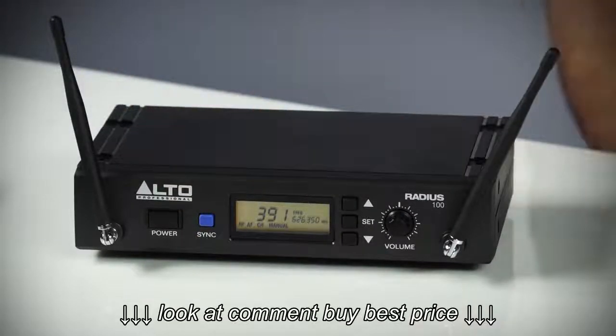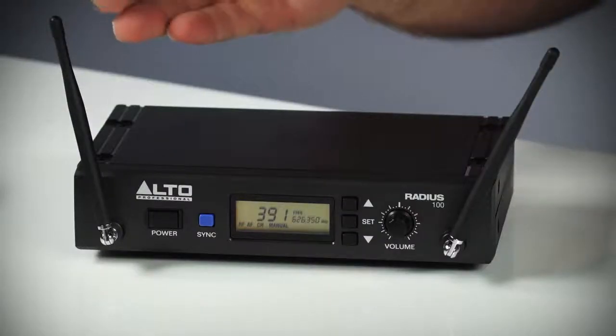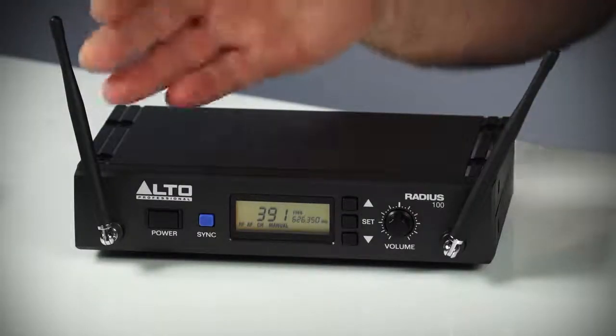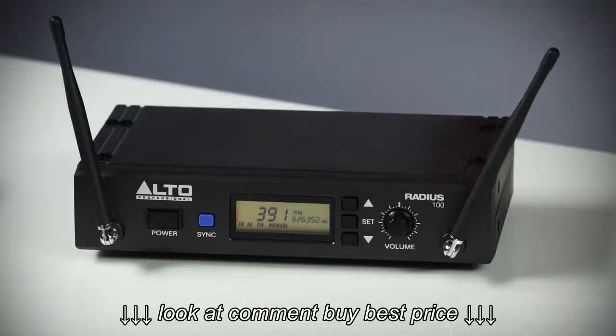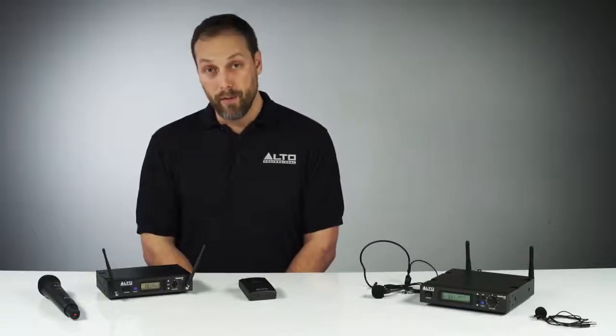This receiver is switching diversity, which means that if there's any RF interference, the receiver will seamlessly and instantly switch from one antenna to the other. This ensures dropout-free performance.